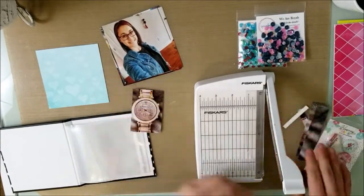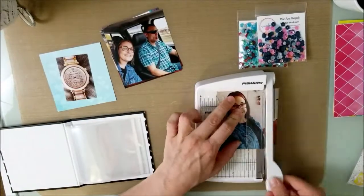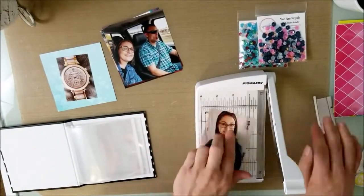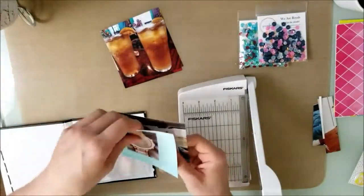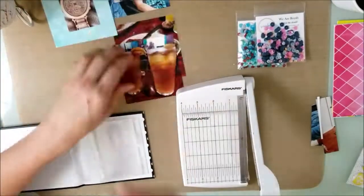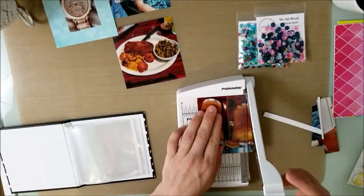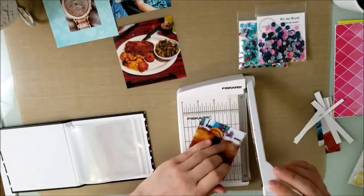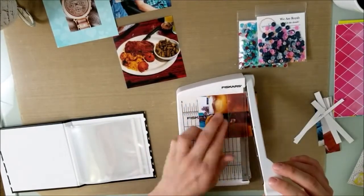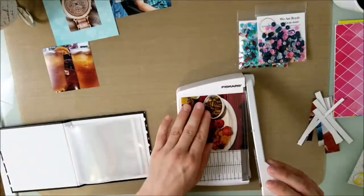I decided to take two different types of sequin mixes. The two that I'm using are Knights List and We Are Royals, and they match well with the color selection I used from Pretty Little Studio — I think that's what it's called. It's a collection; I'll link all of it down below because a lot of this came from my stash, but it worked perfectly.